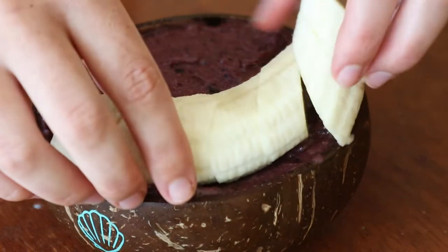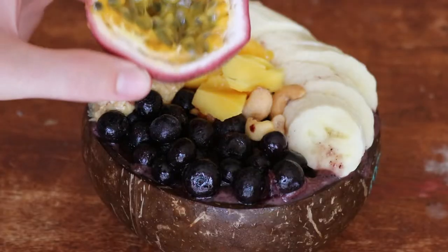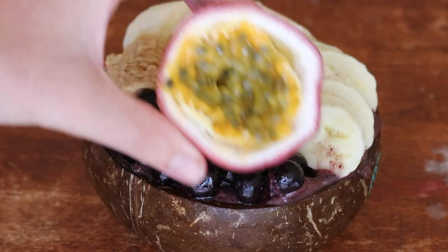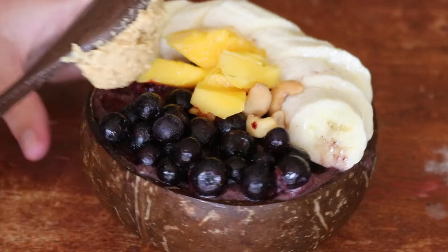Lychee season had just passed so they were out at the store, so I picked up some passion fruit and placed a half on top just to give it an extra bit of sweetness — and oh my gosh, so good.